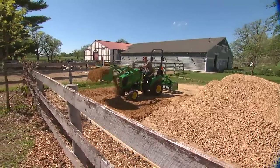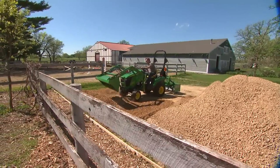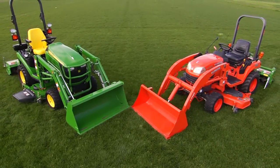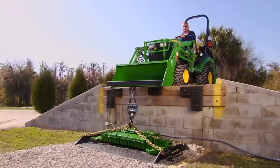Now, to demonstrate how the 1-Series out-muscles the competition with more lifting power and strength, we'll match it up head-to-head with the Kubota BX tractor. First, we'll compare breakout and rollback power and tractor stability by positioning the 1-Series tractor in this test fixture.